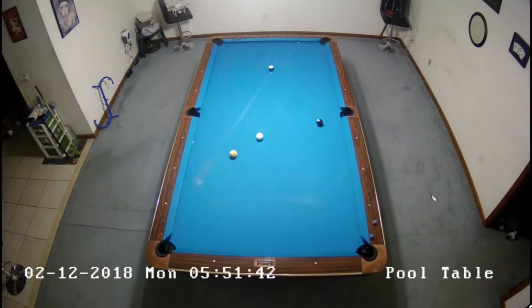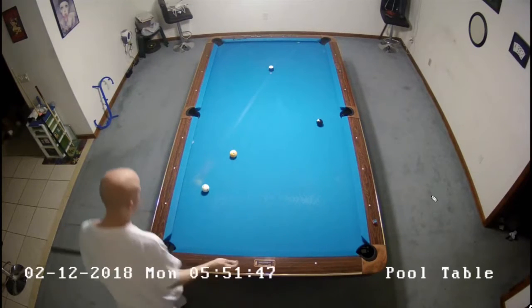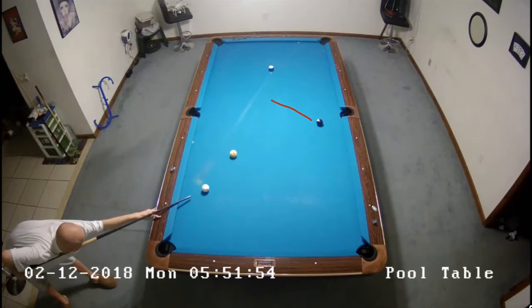Using the rake there, I hit that pretty good. Kind of got a goofy angle on this here, so I'll be playing this with just some bottom English and try to just stun over somewhere kind of over here.